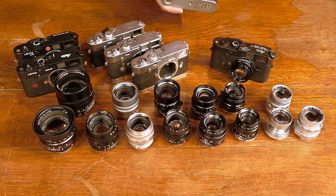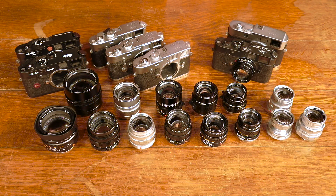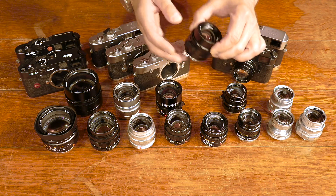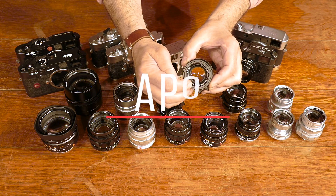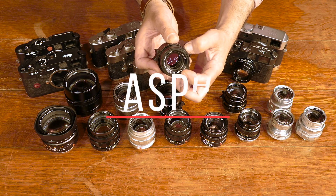Nonetheless, it's very important to choose the right focal length for you. There are two other terms that Leica uses in the manufacture of their lenses: one is APO, which stands for apochromatically corrected, and the other is aspherical.